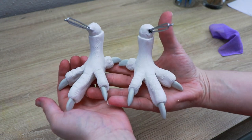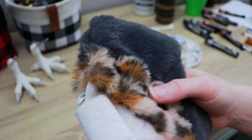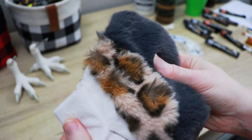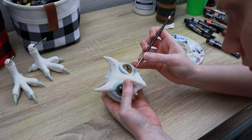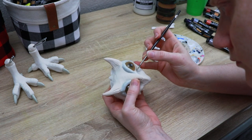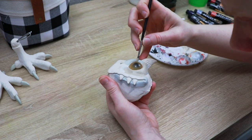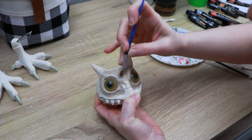Once everything is out of the oven and cooled, we can start painting. The main colors are going to be a bunch of different browns and some grays. I'm going to primer all the clay pieces first in a lighter brown so we have something similar to what we're working with, and then add our colors on top. I'm going to do this to both the feet and the face, starting with the face first.